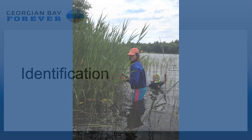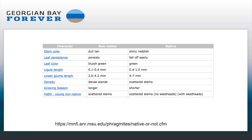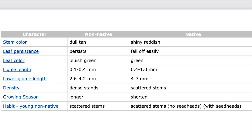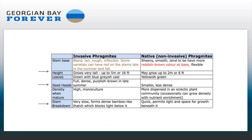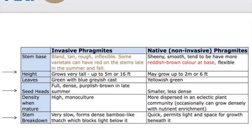I'm just going to talk about identification. This is a bit of an eye chart, but some of the sources I've used are Michigan State University, and I've also talked to Lynn Short, who's a horticulturist very active in the Wimblewood Beach area. Today we're going to talk about stem color, leaf persistence, leaf color, ligule length, lower glume length, density, the growing season, and when Phragmites are young. This is a fuzzy slide, but it's one I created for myself, for my own blog, and for GBF.